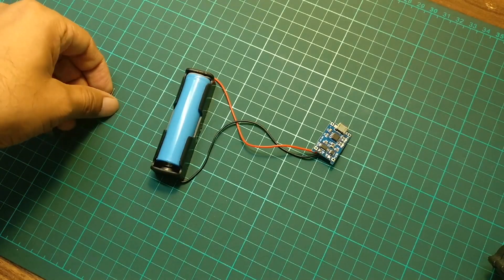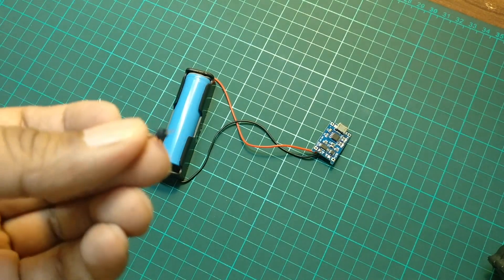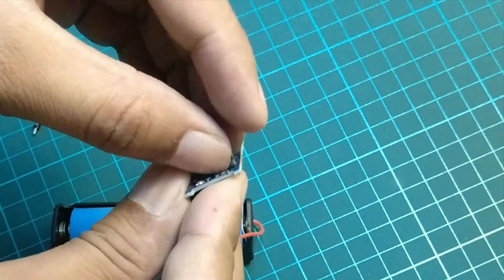Now let's solder these header pins to test the low voltage protection. I will solder these pins to the out positive and out negative terminals.